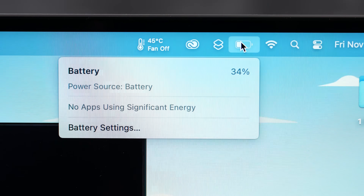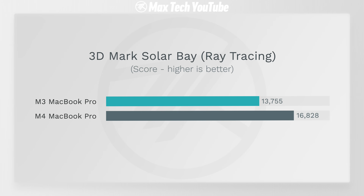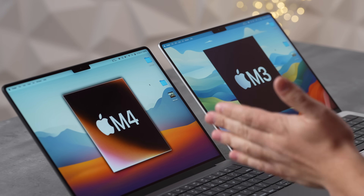After 3 hours 20 minutes of heavy performance testing, battery results: the M3 has 34% remaining, the M4 has 46% — a dramatically better result despite the M4 using more power for every test. The two extra efficiency cores appear to be doing significant work to deliver this battery efficiency advantage.